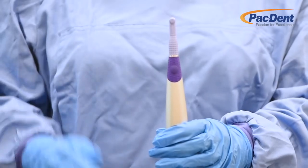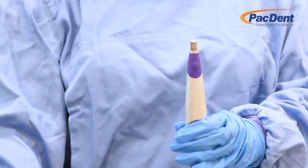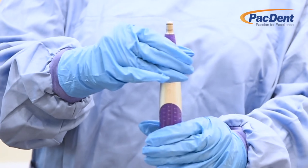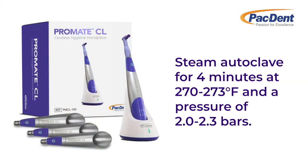The sheath must be autoclaved after each use. Remove the disposable profi angle and then remove the sheath to autoclave. Place the sheath in an autoclavable bag and steam autoclave for at least four minutes at a temperature of 270 to 273 degrees Fahrenheit and a pressure of 2.0 to 2.3 bars. Do not exceed a temperature above 280 degrees Fahrenheit or exceed 20 minutes.